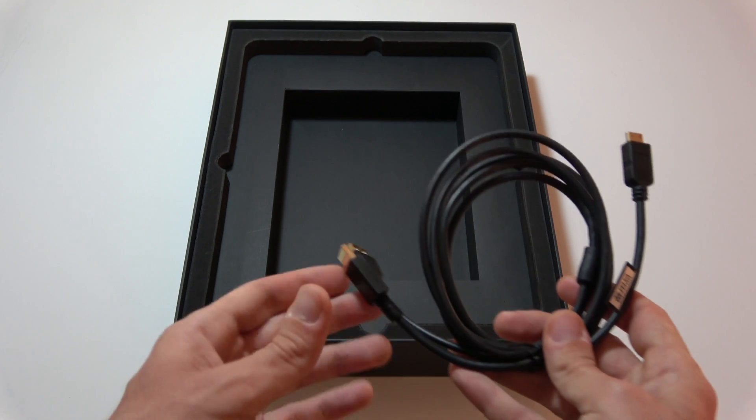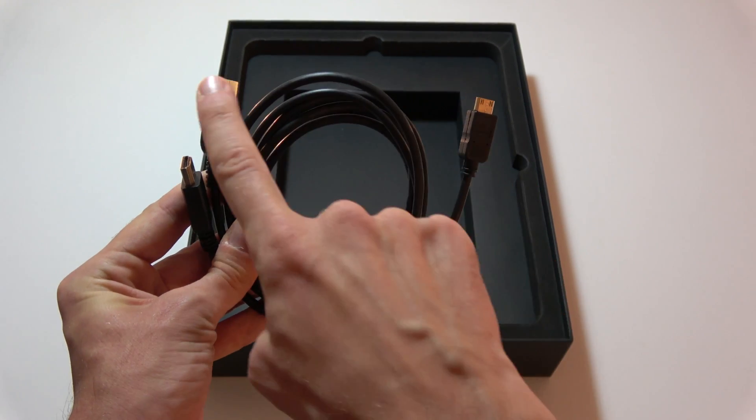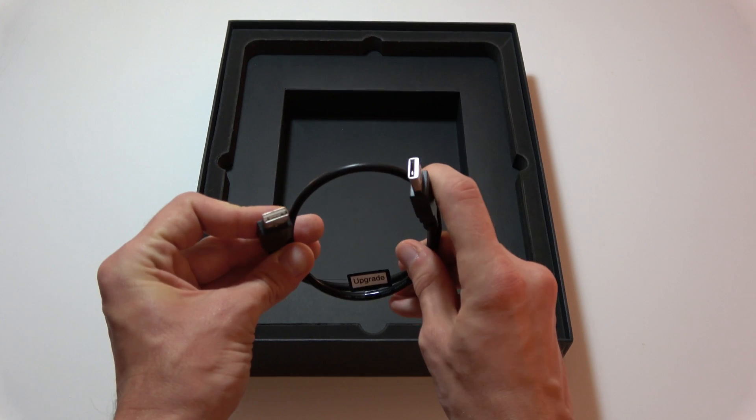Then we have one backup cable set — the same mini HDMI, USB and HDMI — and also one more cable, USB to USB.